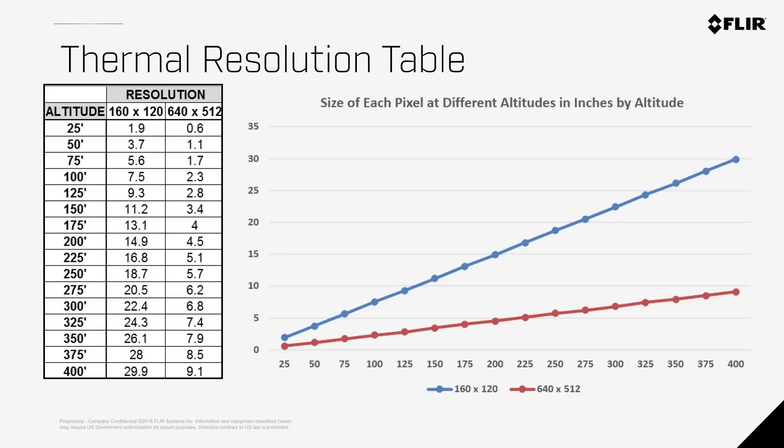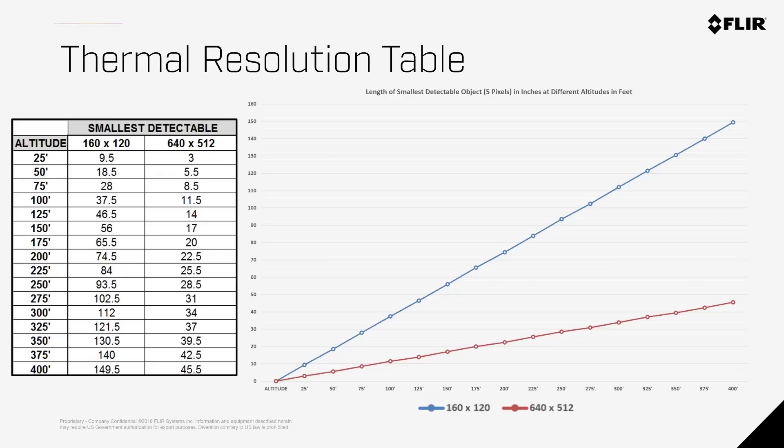When you consider the minimum for reliable detection and measurement — which requires 5 x 5 pixels on the target — you're able to locate smaller objects with a higher resolution camera and with greater detail. This chart depicts the smallest detectable object in inches from various altitudes. At 50 feet, you can reliably detect objects 18.5 inches in size with a 160 x 120 camera, and as small as 5.5 inches with a 640 x 512 camera.